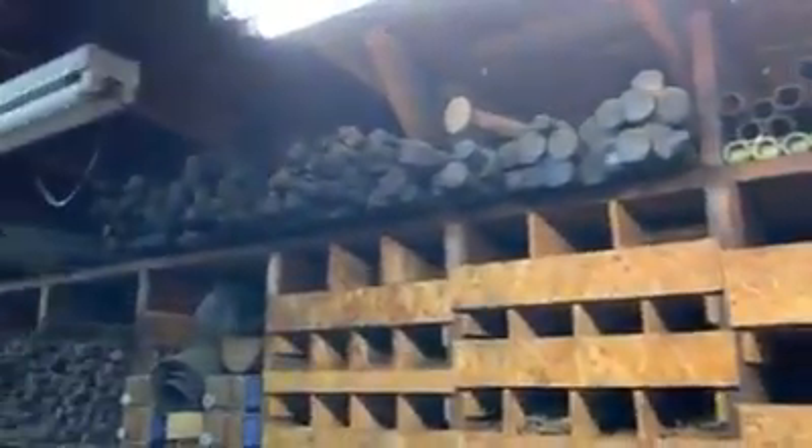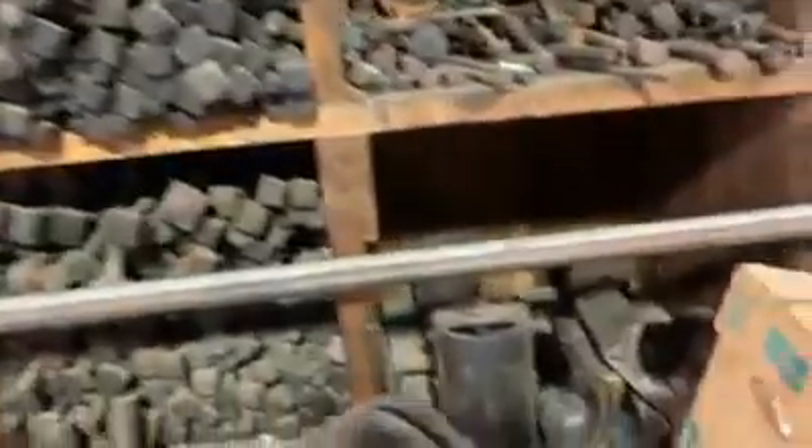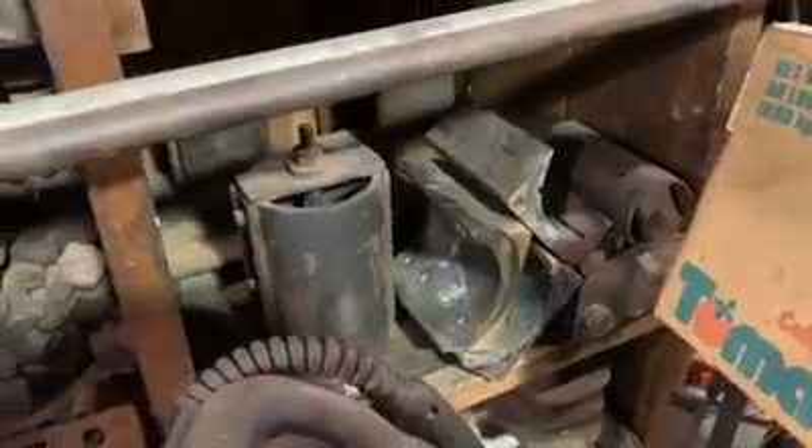Inside these cubby holes, various rivets of different sizes. Up on top, more pieces. This is quite interesting here — you can see in front it's labeled number 10, and then in the back there's one labeled number 15. Over on the side you can get a clue on what we're looking at. There's some of those axle bearings, but there's been no babbitt poured into them. These are the jigs that we use to pour the babbitt.